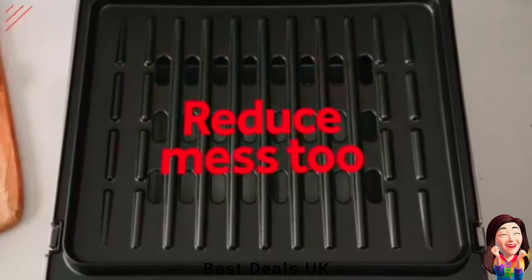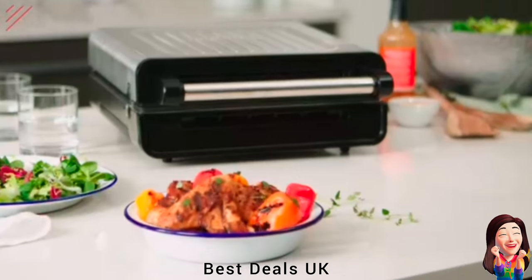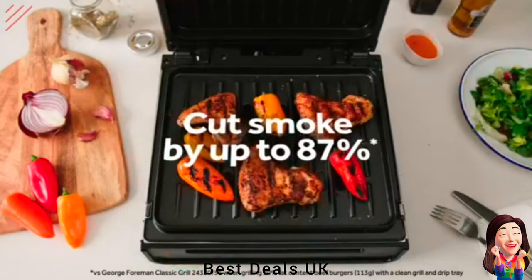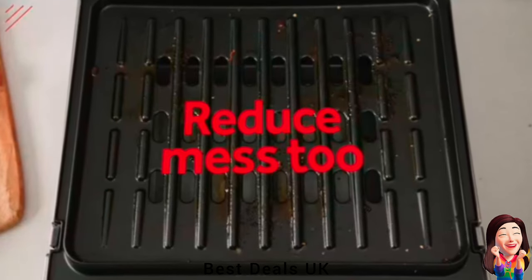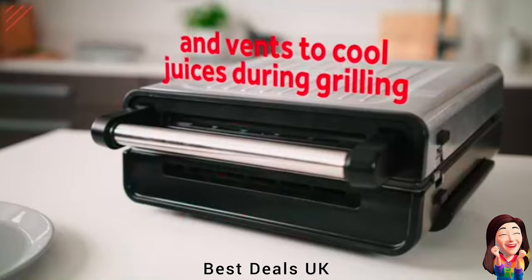16. Grill: Enjoy tasty grilled food without smoke and greasy smells filling your kitchen. The smokeless technology and integrated venting system lets you cook up a feast of flavor. Product link is given in the sixteenth link.